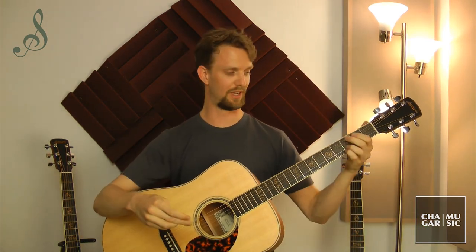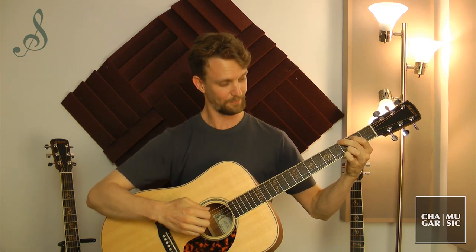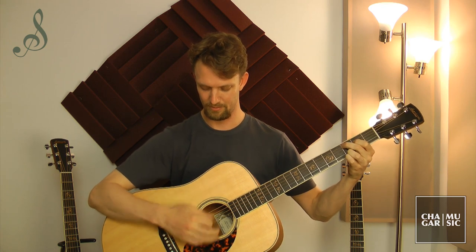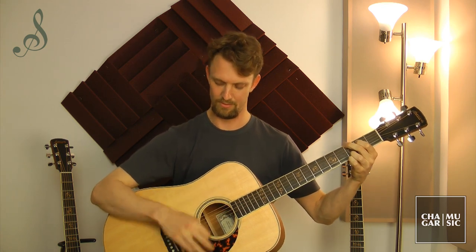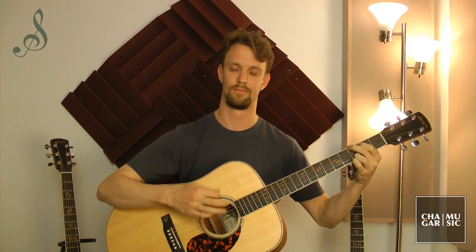Now the Dreadnought, which has the biggest bass response, also gets this really rich full sound, which I think is really desirable when strumming to accompany singers or accompanying yourself if you sing. And right in between the two is going to be our concert model.